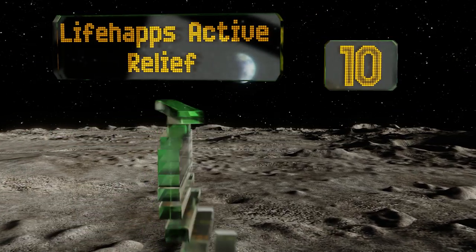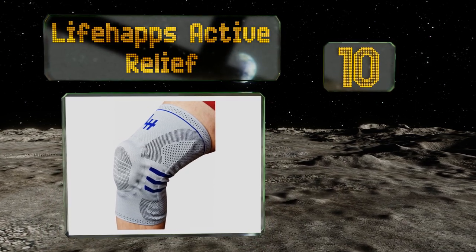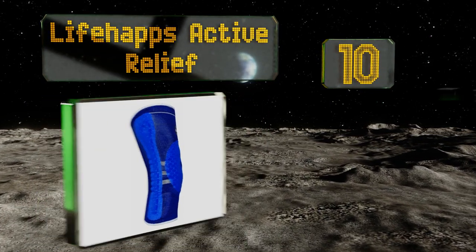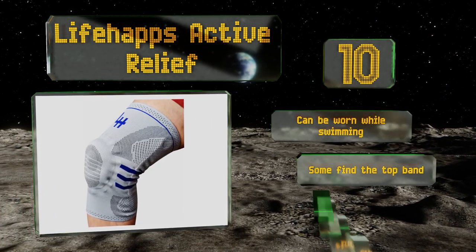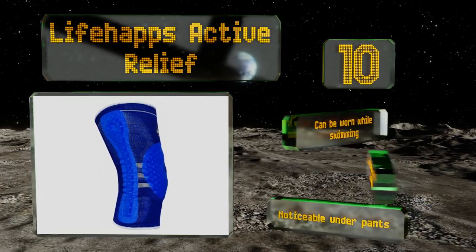Starting off our list at number 10, the Life Haps Active Relief allows you to train harder and longer without having to worry about pain or soreness slowing you down. It'll be a useful aid for anybody just getting back into exercising after an injury or surgery. It can be worn while swimming. However, some find the top band too tight and it is noticeable under pants.